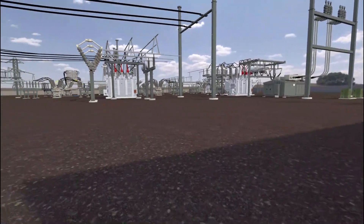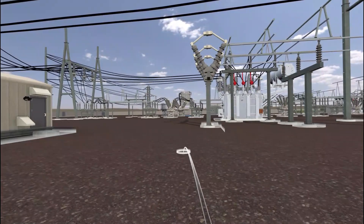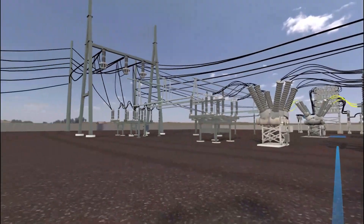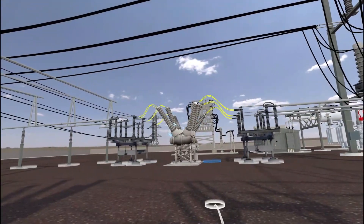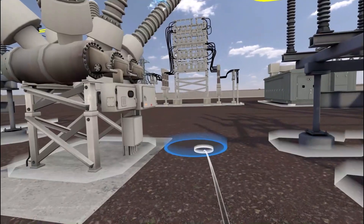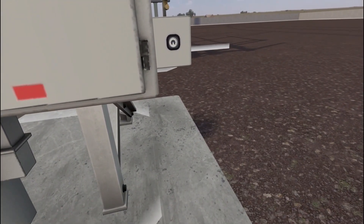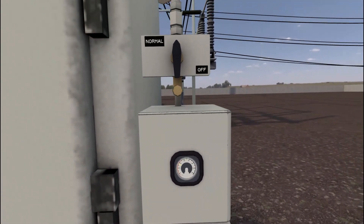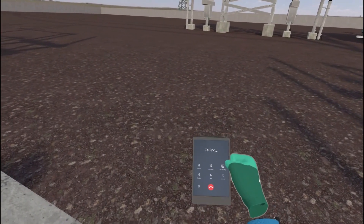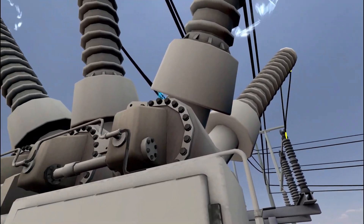Look around for any signs of animals inside the substation. Move to the SF6 breaker. Be sure to maintain safe distance to equipment at all times. Inspect the SF6 levels on the breaker's gauge. The breaker has an SF6 gas low reading. Inform your supervisor and the ECC using the phone in your tool belt.